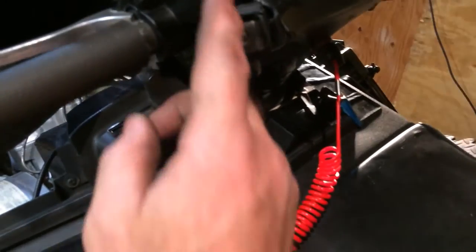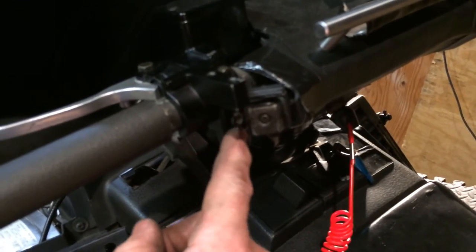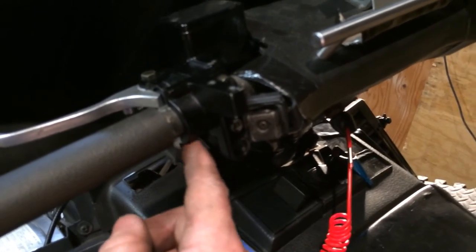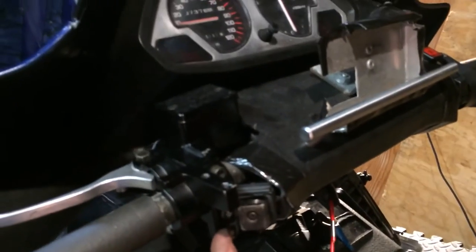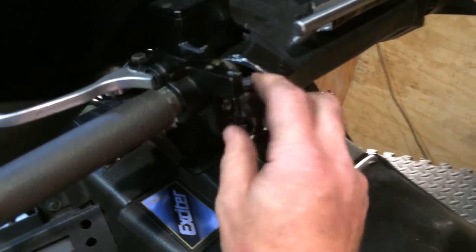Got some extra wiring here I could cut off. I cut a piece off of it already there. But if you get one that has this built into it, you'd probably be alright.